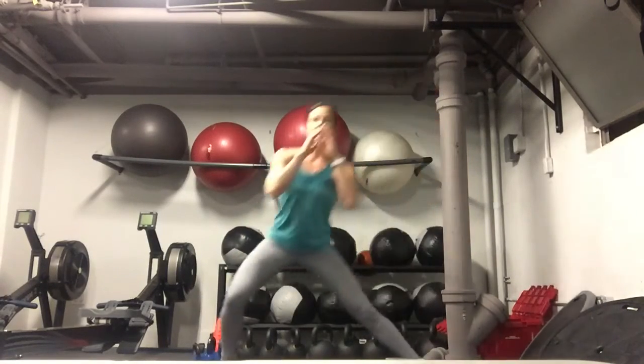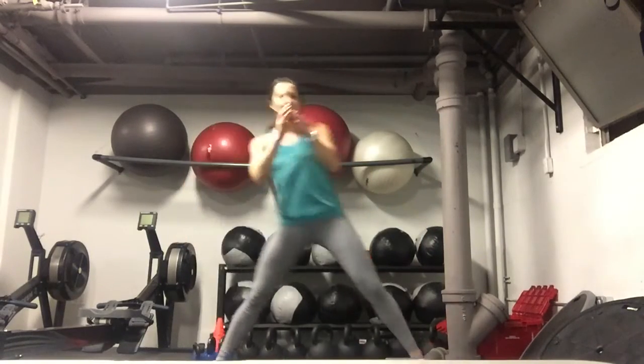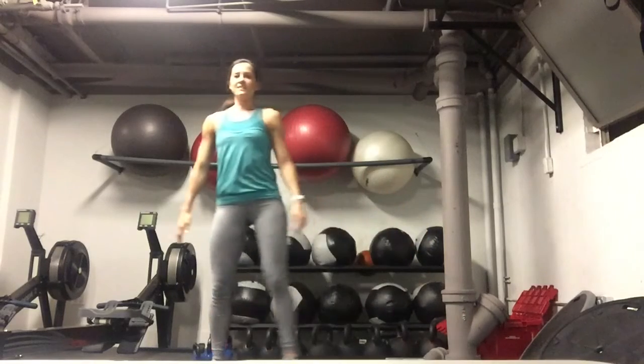And if you do one side, chances are you're going to do the other side as well. Side lunge on the other side.